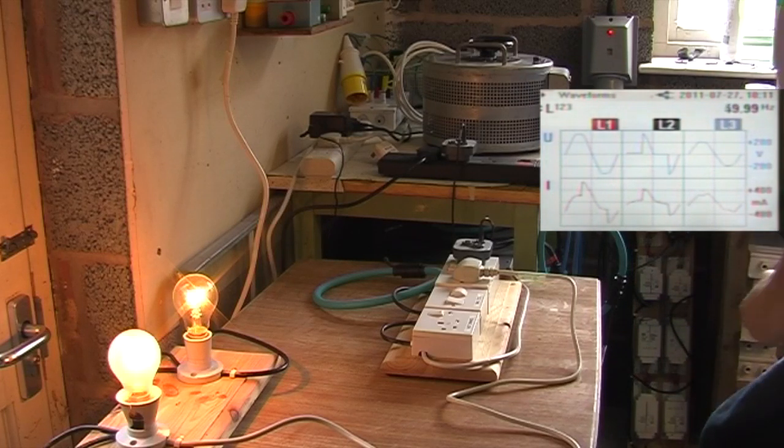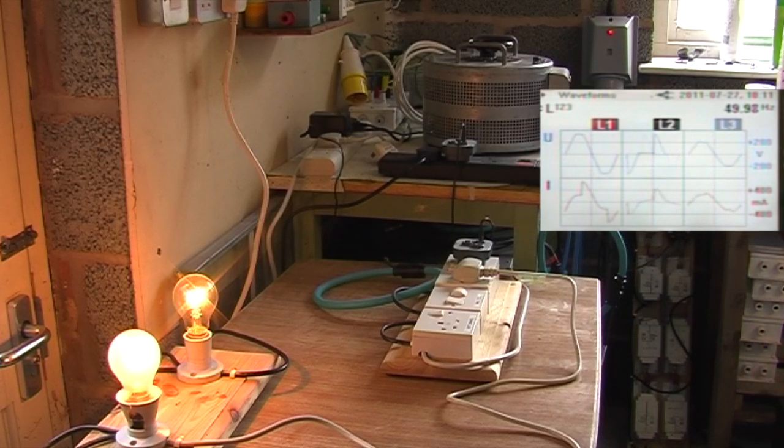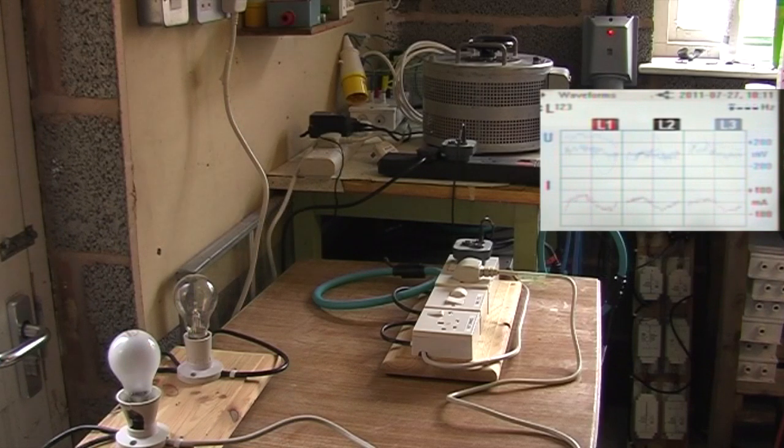So there you go. That's the difference between a dimmer switch and a Variac, and that is why you can't just use a dimmer. It doesn't lower the voltage — it just chops it. Thank you for watching.